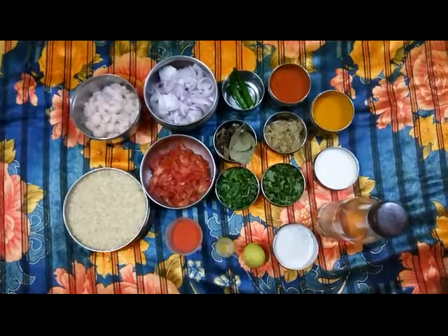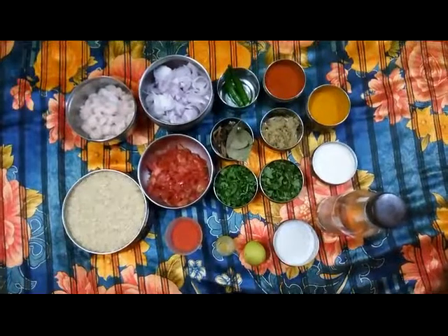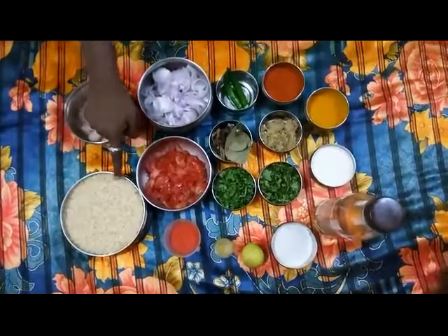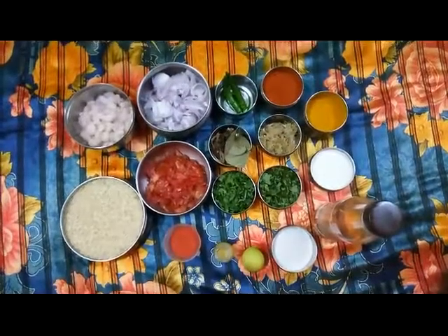Note the ingredients to start preparation of our prawn biryani. These are the ingredients available in the kitchen. By using these ingredients, we are going to prepare a very delicious biryani. First one is basmati rice, half a kilo.